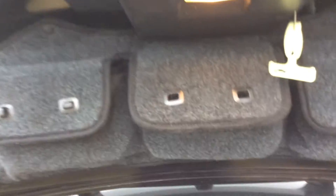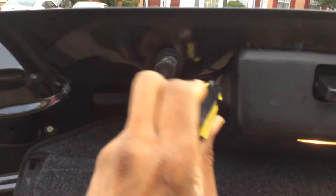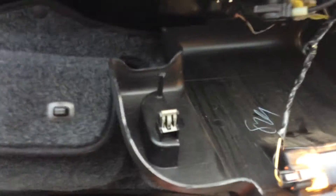The first thing you have to do is pry off this part with a screwdriver. Just put a flathead screwdriver in, pry down, and it'll pop right out because it's just a couple of connectors. Then you'll see there's a lamp to disconnect.